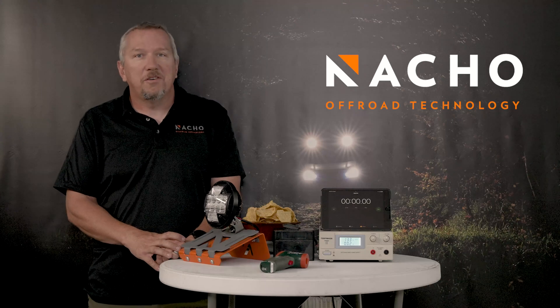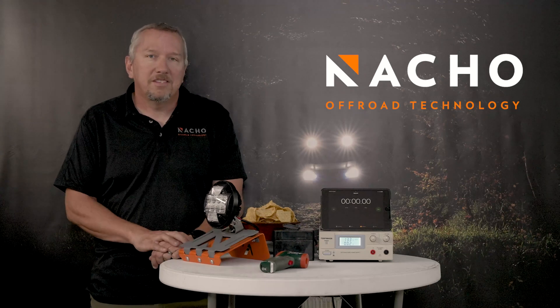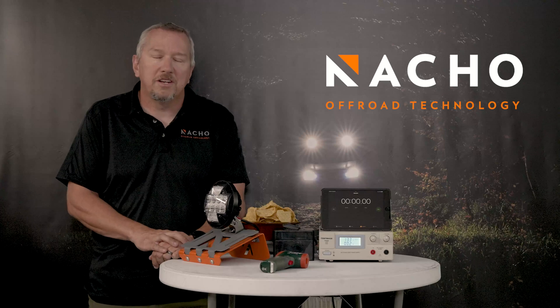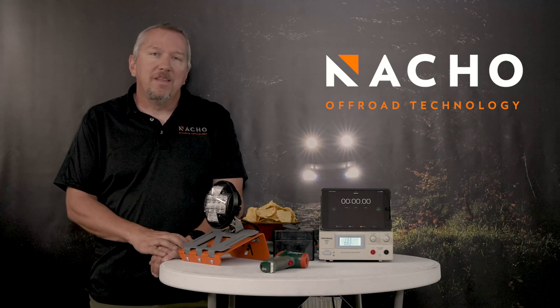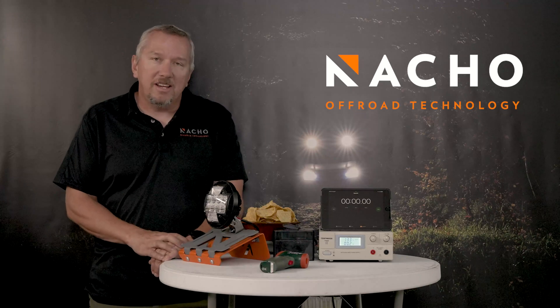Hey everybody, Steve Nacho, Off-Road Technology again, back here in the Center for Off-Road Lighting World Domination. Today we're gonna talk about thermal management and how it applies to LEDs.